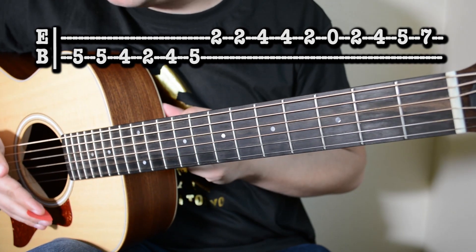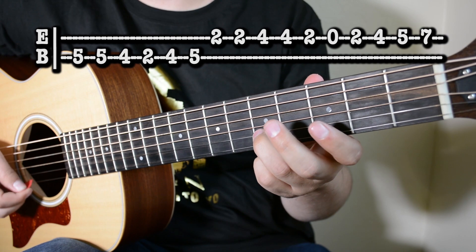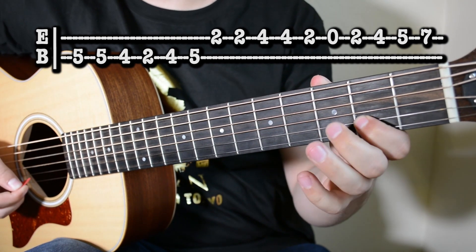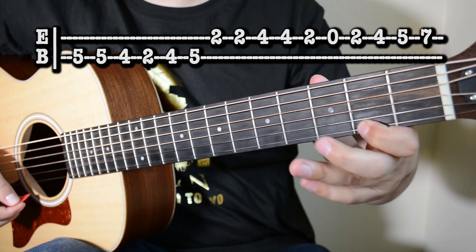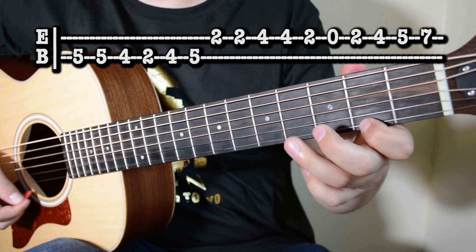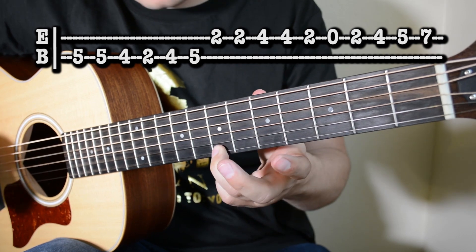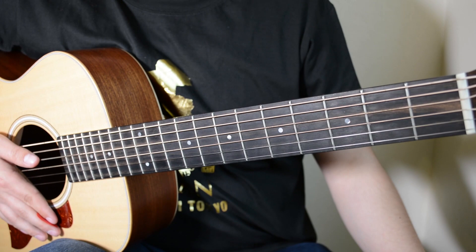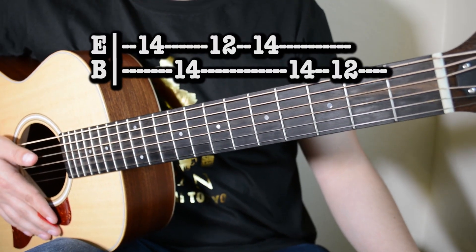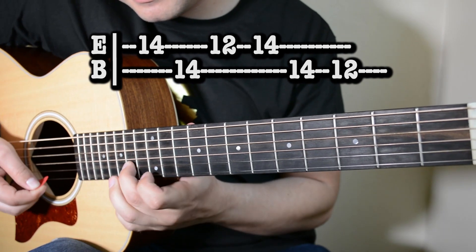Vamos a darle a toda la tercera parte mi gente, tiempo despacio, traten de seguirme. Ahí va. Ok mi gente, ya para terminar el video, vamos a pegar la primera, segunda y tercera parte del requinto. Traten de seguirme. Ahí va.